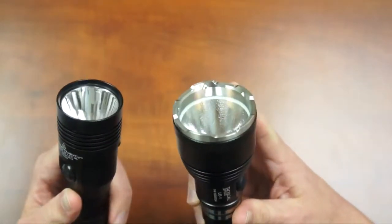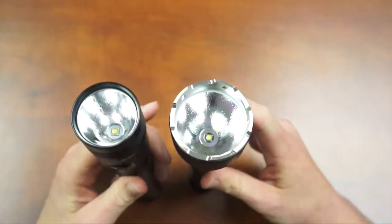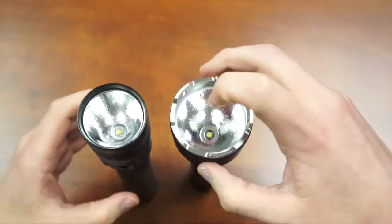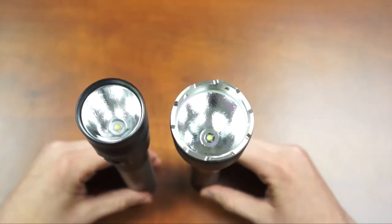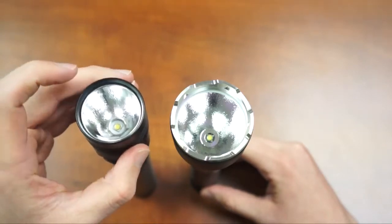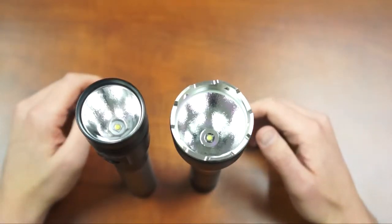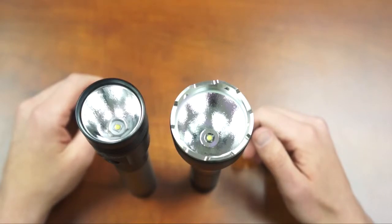The LE1 also has a crenulated stainless steel strike bezel. The lenses of both lights are different — the Stinger has a polycarbonate lens and the LE1 has a shatter resistant glass lens. The polycarbonate lens better withstands impact, while the glass lens is better designed to withstand everyday wear and tear such as scratching and fogging, and will probably be easier to clean as well.